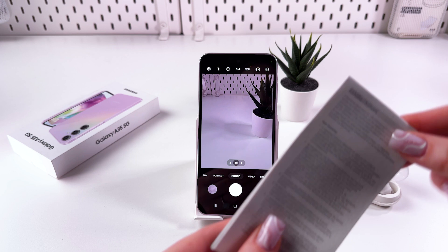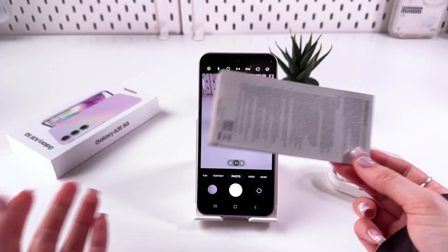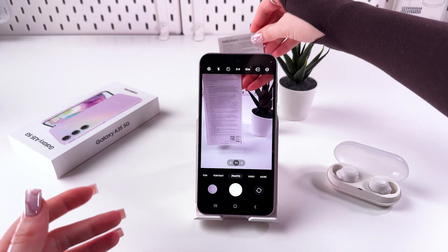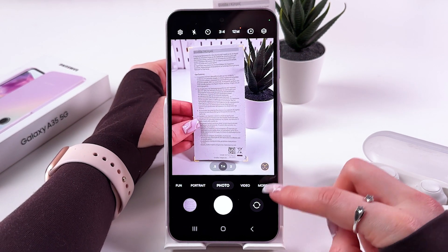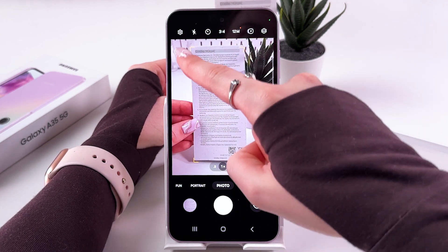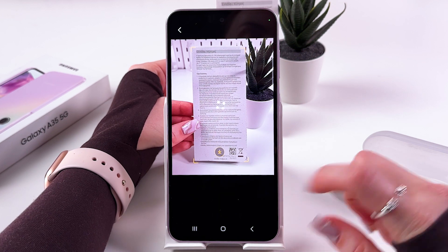All that's left is to take our document — in my case it would be this Samsung user manual. Now you need to simply point your camera at the document until you can see the 'T' letter appear in the bottom right corner, and make sure your text is included within those orange corners.